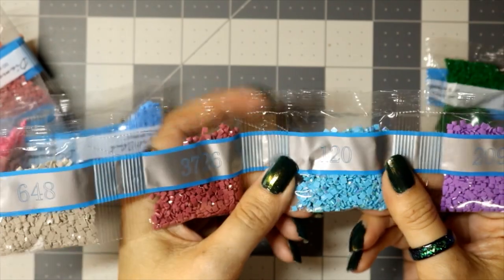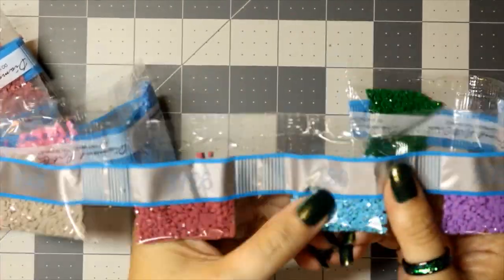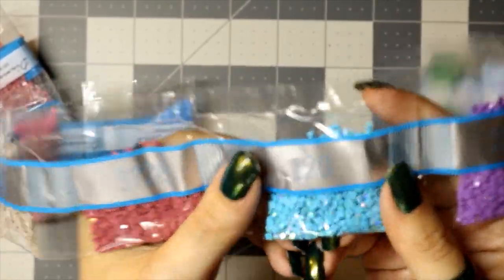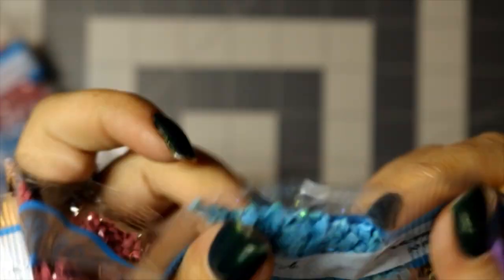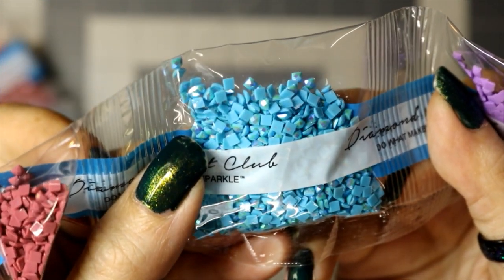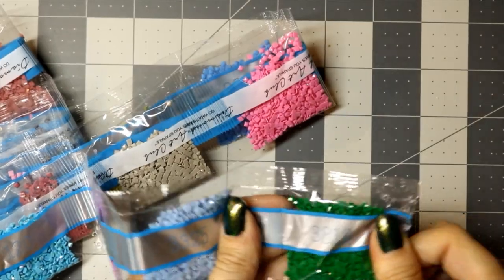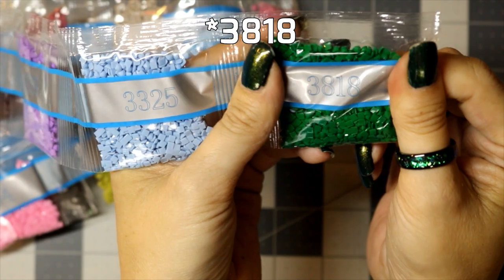This is 120 — our first AB drill. It has a special iridescent coating on it. You can see that AB coating, that iridescent shimmer. Continuing with: 209, 3325, and 28/18.